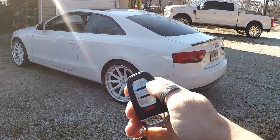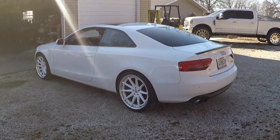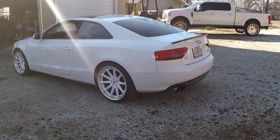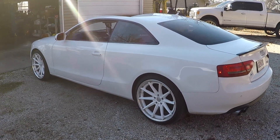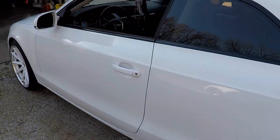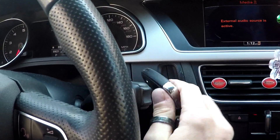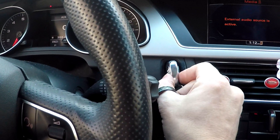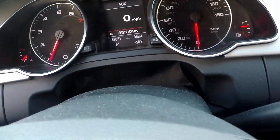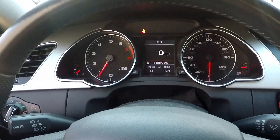On the factory key, hit the lock button three times — one, two, three — then give it a few seconds and let her fire up. Once she's running and you're ready to get in and drive away, hit the unlock button on the factory key, open the door, jump in, close the door, and put the key in the port. You're not going to push it all the way to start — just set it in to the first click. Press and release the brake pedal and you're still running. Then you can pull it out of park, put it in drive, and drive away.